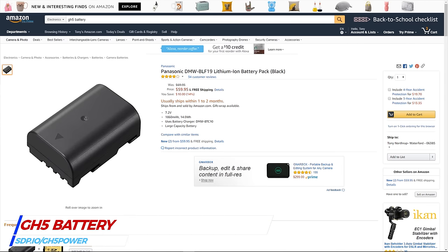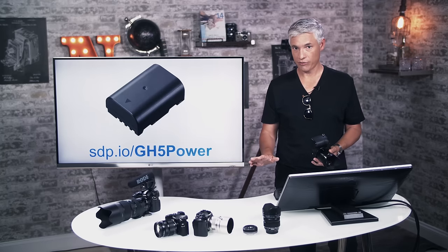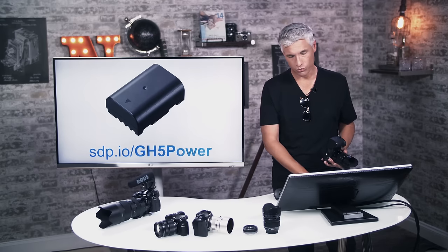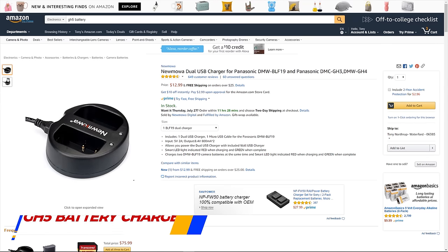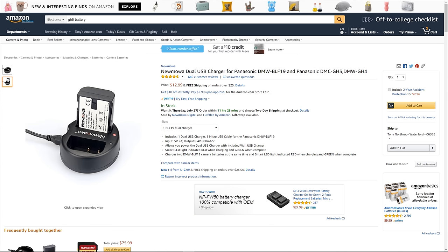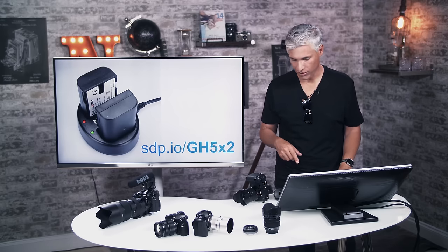You'll see sdp.io links throughout the video — those all go to Amazon through our affiliate account. You can also get third-party knockoff batteries, but we've had those die randomly on us across all different brands. The GH5 does not have USB charging, which is a pain when traveling. We use a little double USB charger you can hook into a USB battery or car port, charging two batteries at a time. Pick it up at sdp.io/GH5X2.